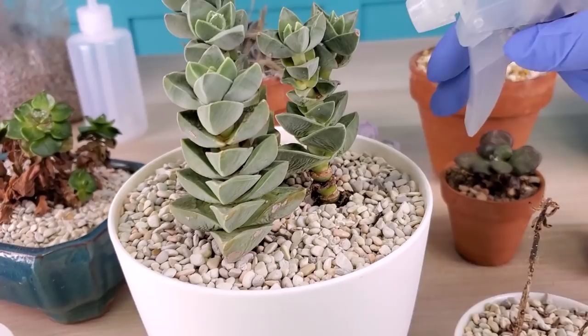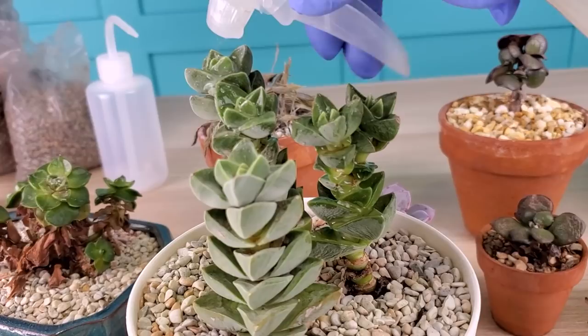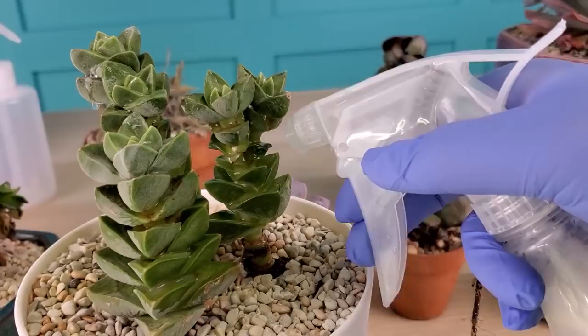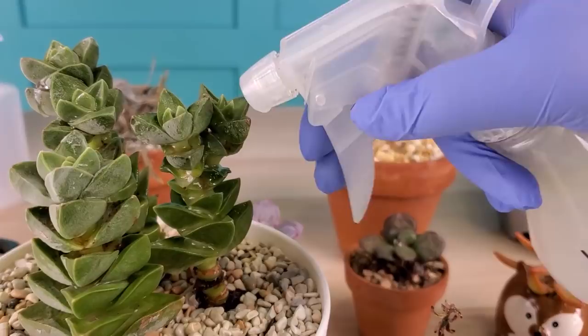I've switched this to more of a spray now and I'm going to go ahead and really soak this Moonglow. You can see it has mealybugs all over it. Now most of these succulents are also very underwatered, as I mentioned. You might wonder: when do you water after you've treated for something like this? I recommend waiting at least a few days until you know these are really dried out before you water again.